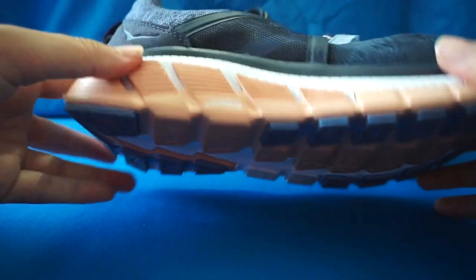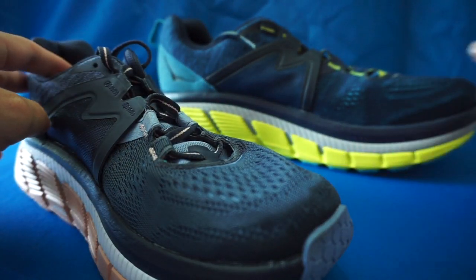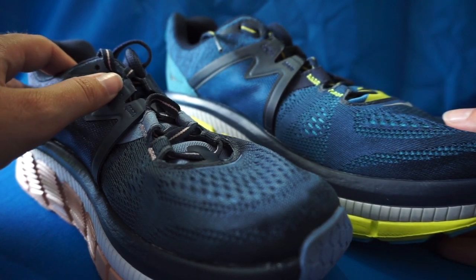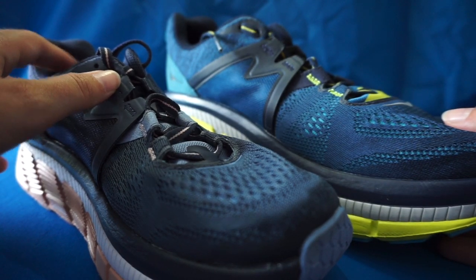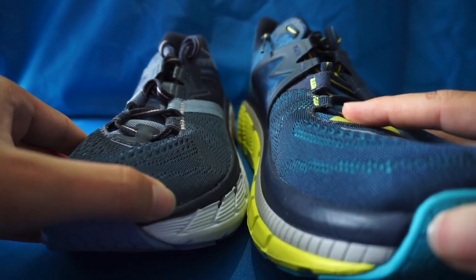The Gaviota 2 women's sample size 7 is 8 oz. The men's is 9.6 oz. This shoe is a 5mm drop and comes in wide. This shoe also has the APMA seal of acceptance.